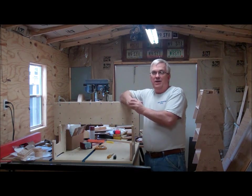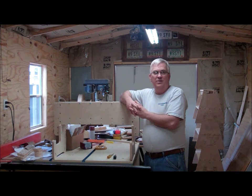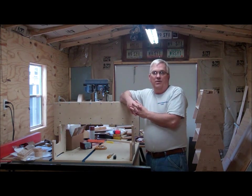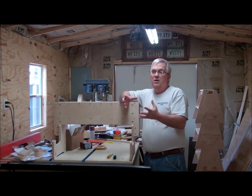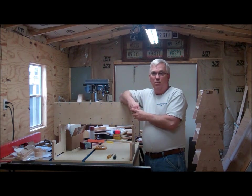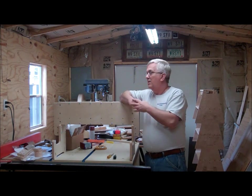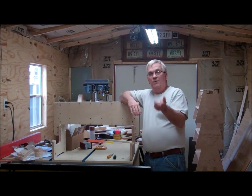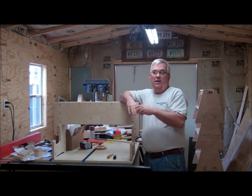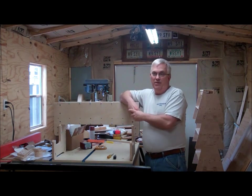If you're anywhere near the Atlanta area, there's a really good woodworking show coming up in about two weeks — March 7th, 8th, and 9th, Friday through Sunday, at the North Atlanta Trade Center in Norcross, Georgia. I go every year. It's a smaller show than the one at the World Congress Center, but I actually like this one better because it feels more suited for hobby woodworkers. If you're there and you see me wandering around, please come up and say hello — I'd love to meet you.